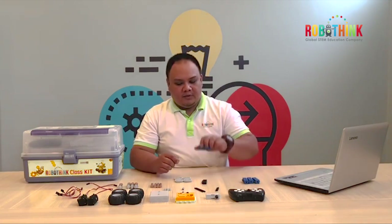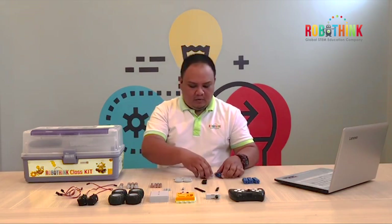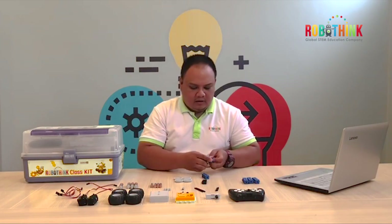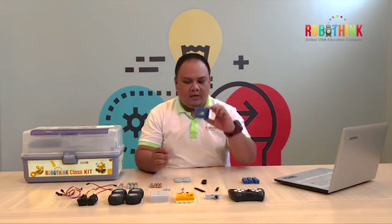First, we need to get our 3 pieces of heavy cell 4. We need to connect them all together. It should be properly connected — it should look like this.